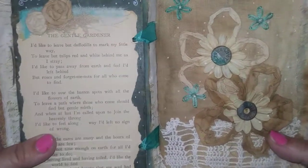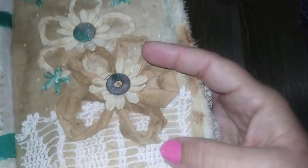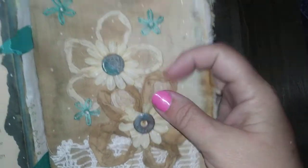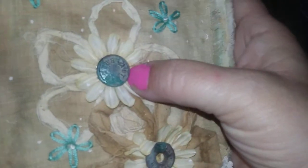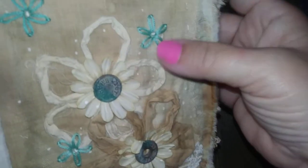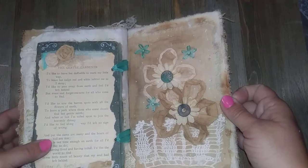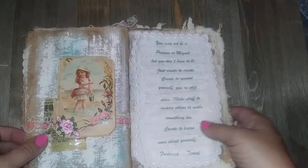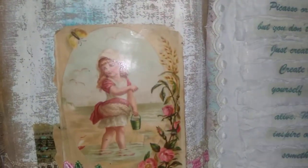That just really encompasses the whole reason why I create art. I made this page on the other side to kind of go along with that flower poem — the garden theme. I used some antique buttons that all have their own natural patina on them, and just some hand embroidery.